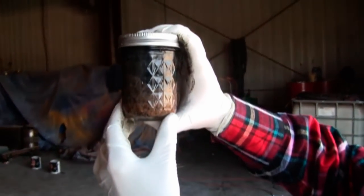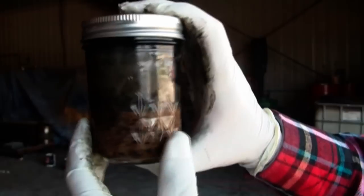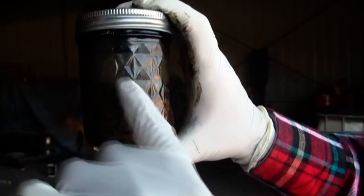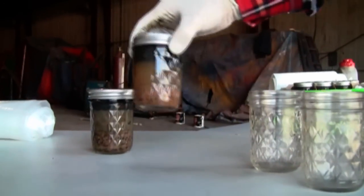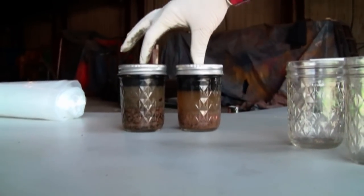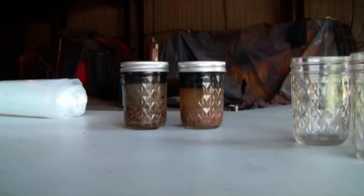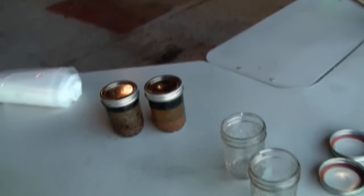We'll continue to shake this and you can see it cleaning up — the oil surfacing up out of the sand. I'm going to put this down for a minute. Over here is a sample we did a little while ago, so it's had some settling time.